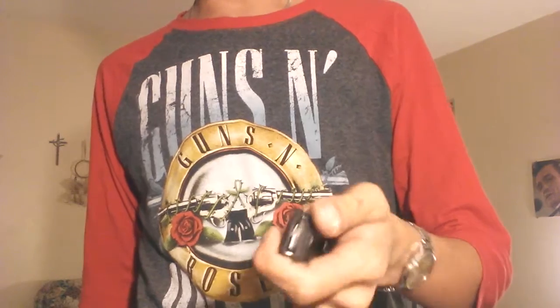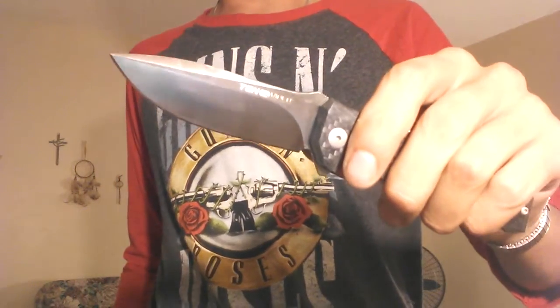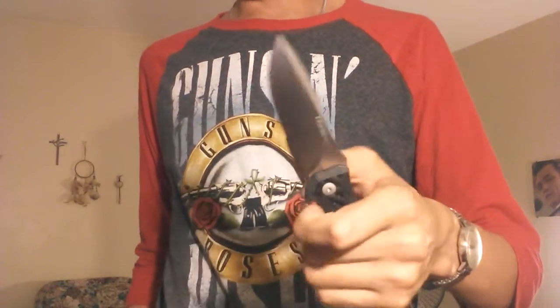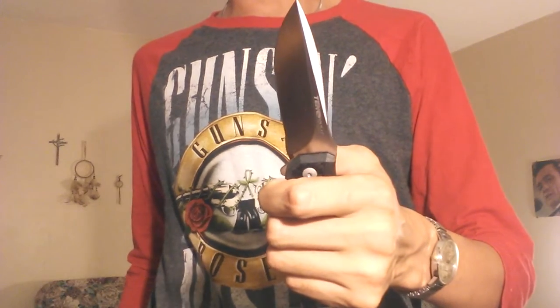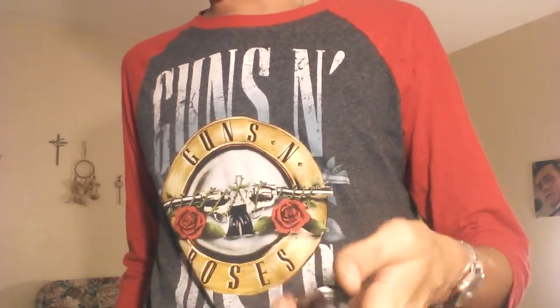The blade steel — I've actually never heard of this blade steel — is Böhler N690. I have never heard of that blade steel. It has a Rockwell hardness of 57 to 59. Alright, that's the boring crap out of the way.